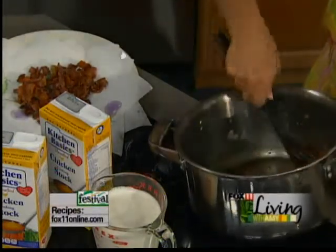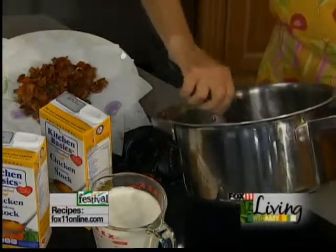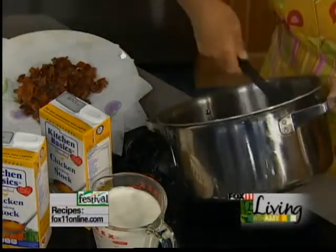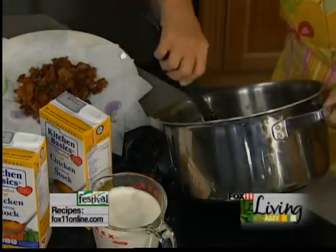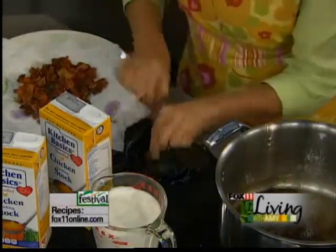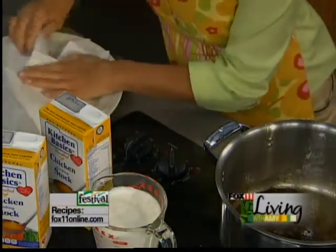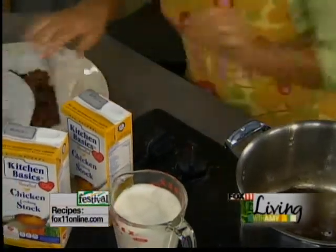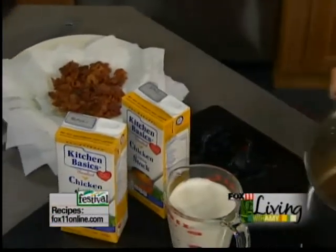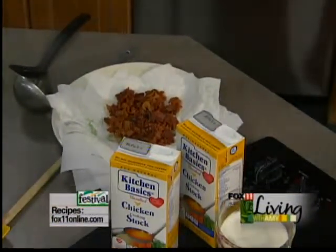Something's beeping — that's our corn pudding that we have in the oven. Another great corn recipe we're doing today. So I've got my bacon out and I just want to pat it with my paper towel and let that hang out to the side a little bit.